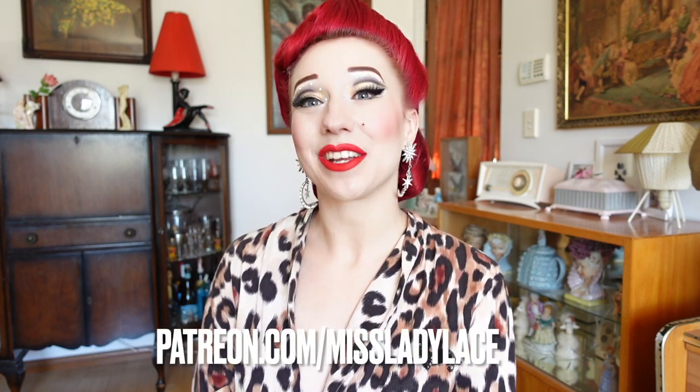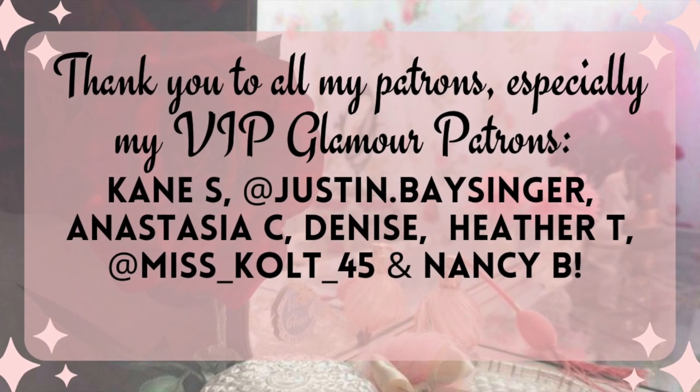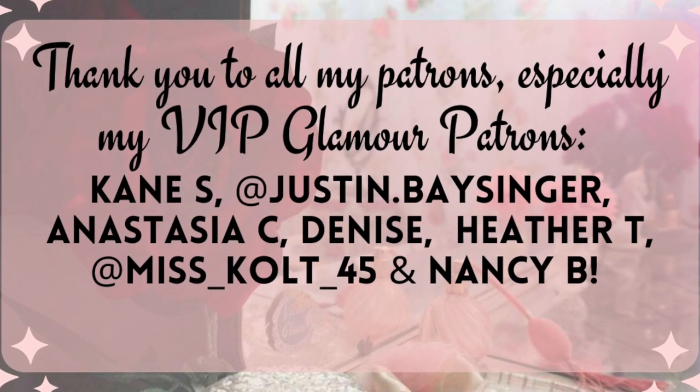I truly hope you've enjoyed today's video and found it a bit useful. If you have, do let me know by giving it a big thumbs up and a comment below. If there's any videos you'd like to see, especially anything burlesque related, do let me know in the comments. If you'd like early access to these videos, exclusive content, and to help support me here on YouTube, I do have my glamour community on Patreon. I'd like to thank all my patrons, especially my VIP glamour patrons listed on screen. To follow my daily pin-up adventures I post super regularly to Instagram and TikTok, and be sure to hit the subscribe button so you never miss out on my vintage fun.